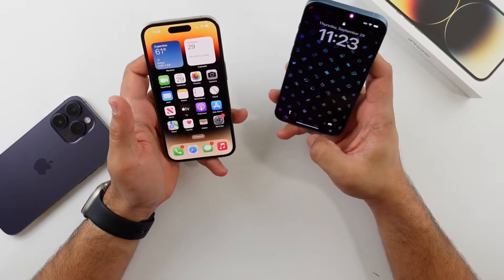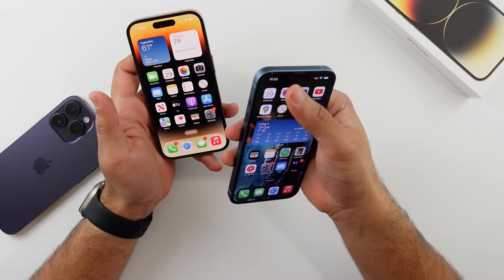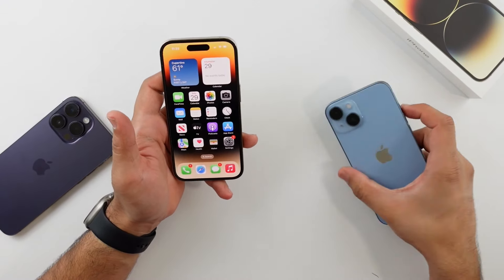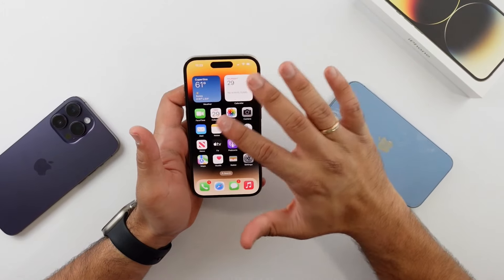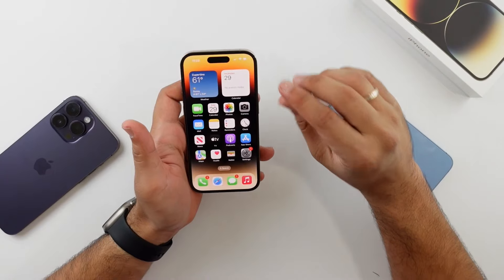I do think that the iPhone 13 does a really good job with the notch — the top section, the time, and all the information is equally laid out. It doesn't look like there's wasted space, nor does it look cramped with information. It's a nice balance. The 14 Pro does a similar thing with the Dynamic Island where it is spaced out and it does look good.